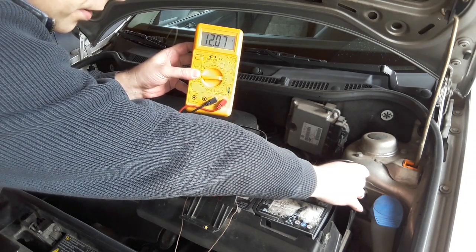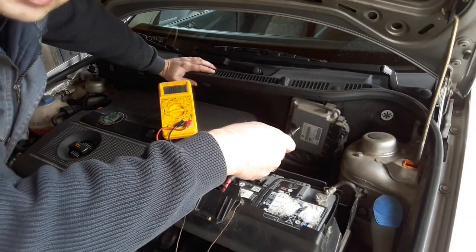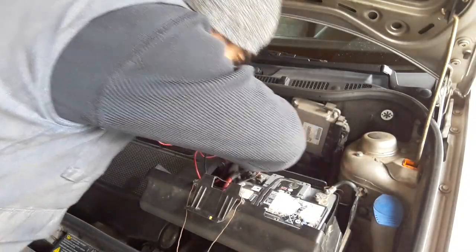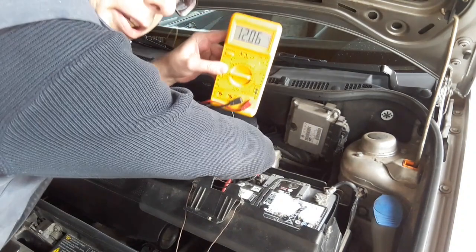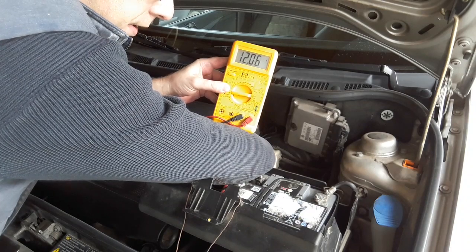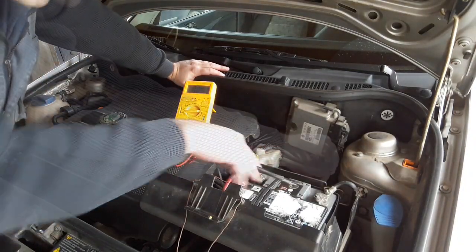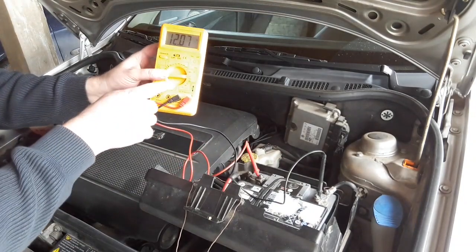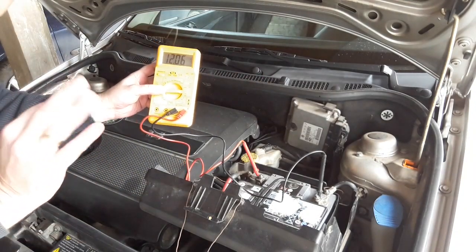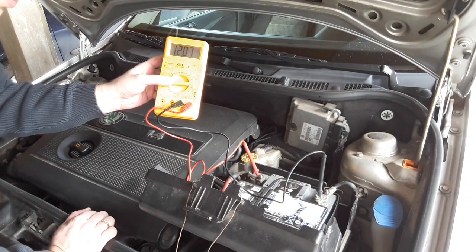With that reading you can confirm the car body is properly grounded. Next, put the minus tester on a metal surface on the engine — it reads 12.06 volts, exactly the same — so the engine is properly grounded as well. If the voltage is the same on the battery, car body, and engine, the ground connection is good. If the voltage is lower on any of those points, you have a ground connection problem.